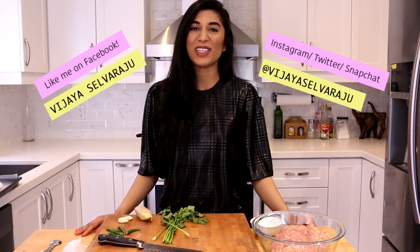Before we get started, don't forget to hit me up on my social media channels. And of course if you're looking for the full recipe, just click that info box down below — everything you need is there. Let's make some burgers!